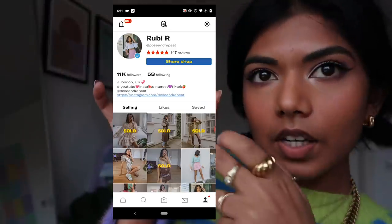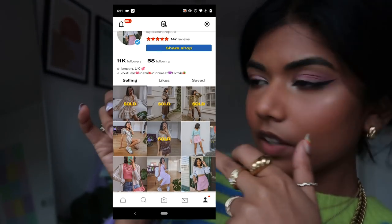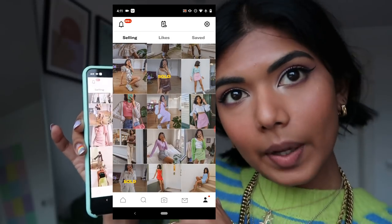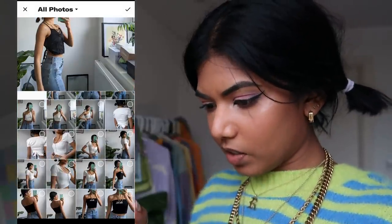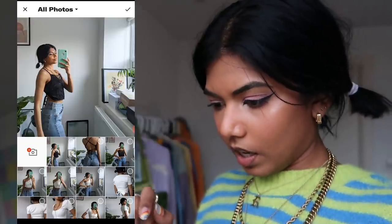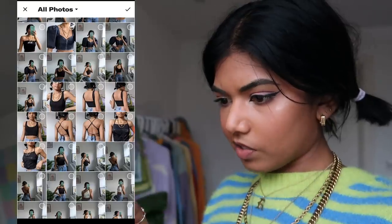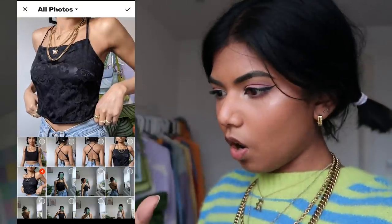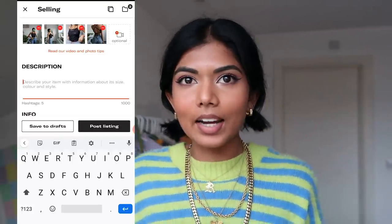This is my Depop page as it looks right now. I've uploaded quite a few things in the last few days and sold a few bundles. To upload, go to the camera icon and add up to four photos. I'll upload the edited images — a front shot, a side shot, a back shot, and a close-up so you can see the print of the top. Then click okay and confirm.